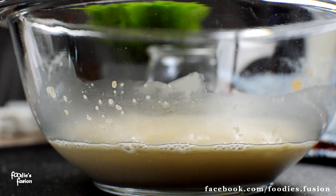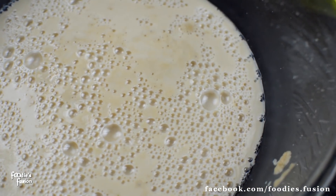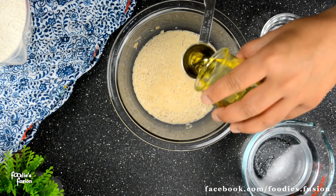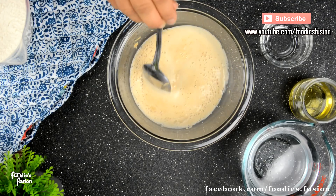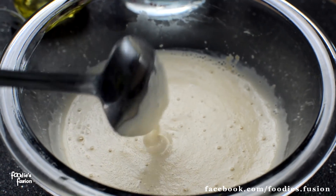বামরে পরে খেয়াল করেন — ইস্ট বেশ ফুলে উঠেছে। তখন আমে খেনে দেয়া দিবো। লবণ প্রায় এক চা চামচ আর তেল দিবো দুই টেবিল চামচ। সবগুলো উপকরণ খুব ভালো করে মিশিয়েছি। আপনারা একটু খেয়াল করে দেখুন — ইস্ট কী সুন্দর ফুলে উঠেছে।